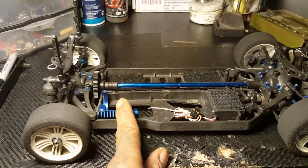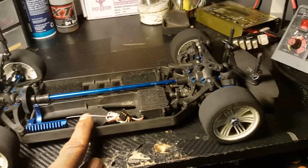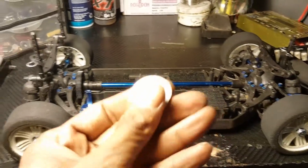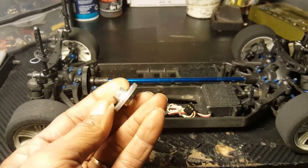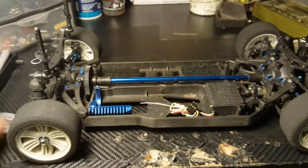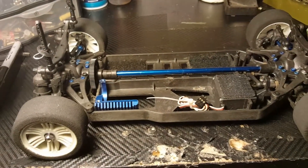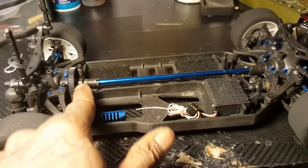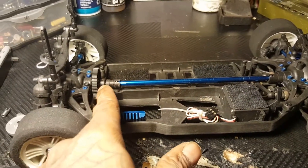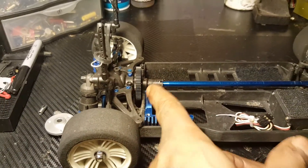I've seen one-way gearing done with the nitro TC3s but I haven't seen it done with the electric TC3s. I have this eight millimeter or five millimeter spur gear adapter, and I'll also have the sleeve just in case the shaft in here is like a 1.8 millimeter. But I need to know how to get that in there.